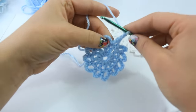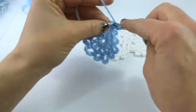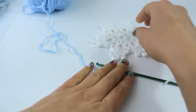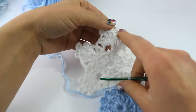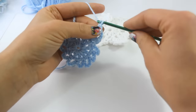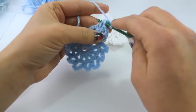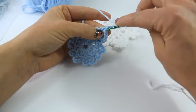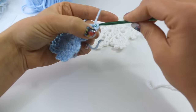We are going to double crochet 2 into this chain-6 loop — double crochet 1 and 2. Now we are going to do what looks like a little picot. We are going to chain 4: 1, 2, 3, 4, and then you are going to slip stitch back into that double crochet, grabbing the 2 yarns on the side of it.